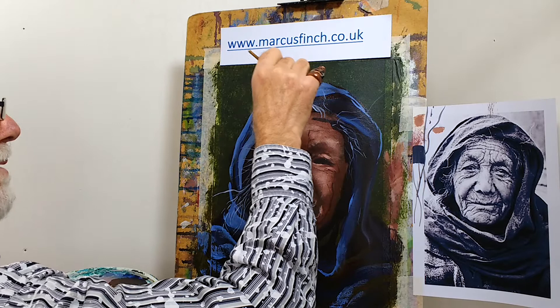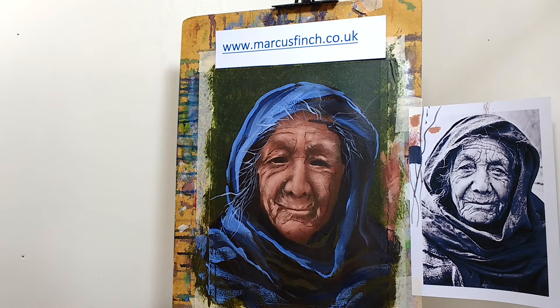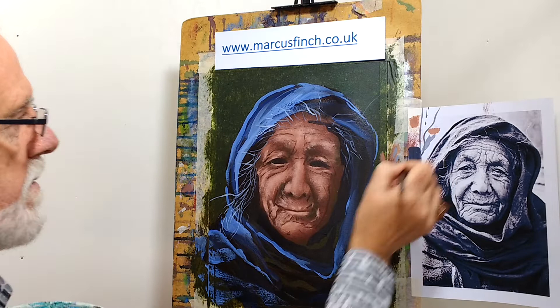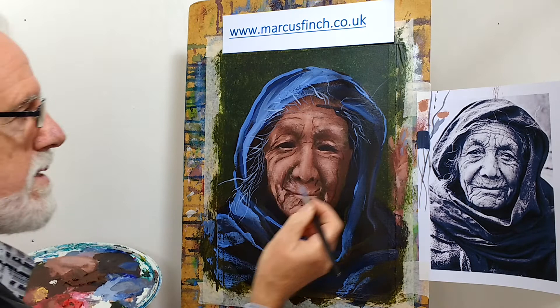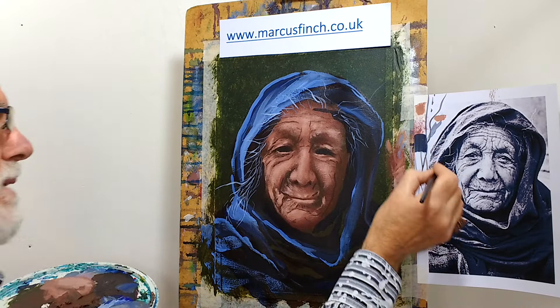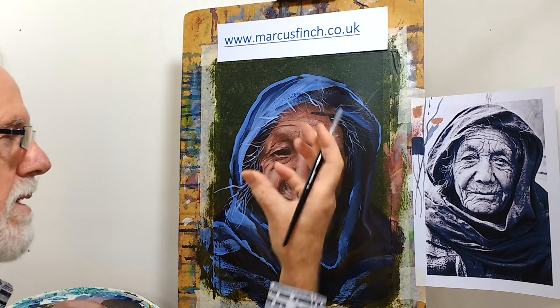Which leaves us with the eyes. I've deliberately left those to last because they're incredibly important. What I'm going to do first is use my slightly larger synthetic brush with some of this grey — a kind of mid-tone grey. The biggest mistake you can do is put the whites of the eyes in as white, because they're far from it. You can see these little bits of tone here. She's looking pretty much straight at the camera, and if we could see the eyeball we would see a perfect disc of the iris and a perfect disc of the pupil in the middle of that iris.